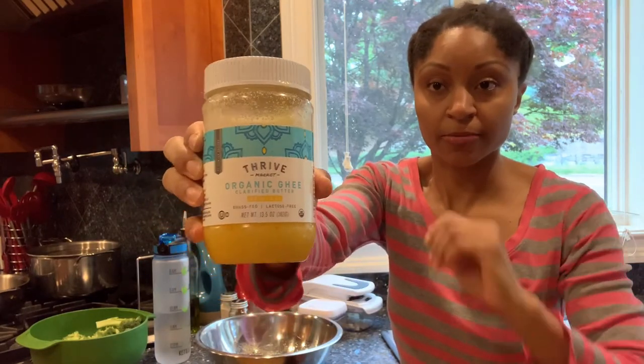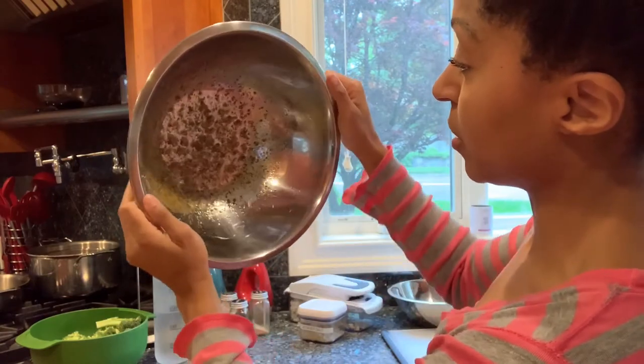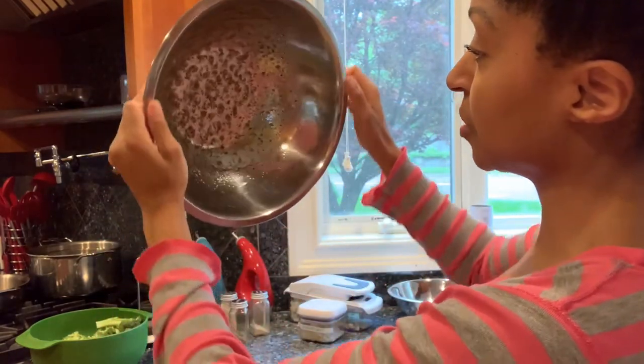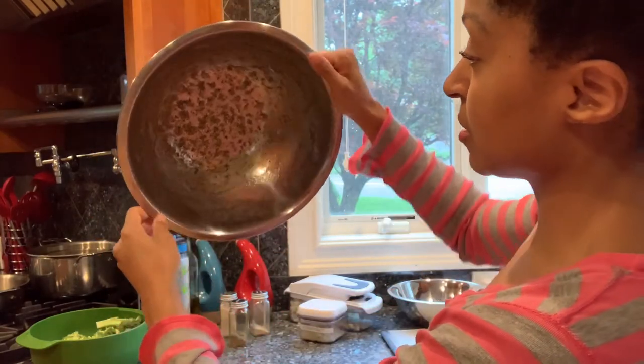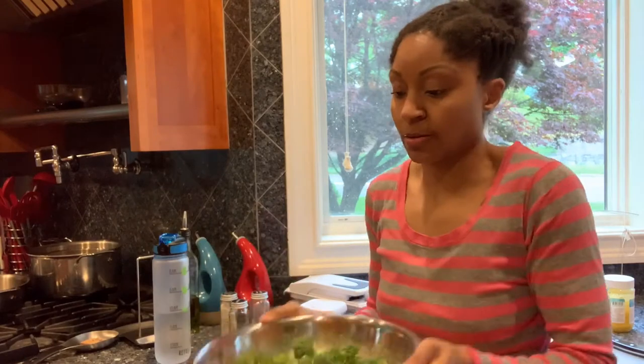Thrive Market ghee. When I put the broccoli in, I want everything to get coated, so it's just easier to distribute the seasoning if you have it on the sides as well. When I bake broccoli in the oven, I cut the florets in half. You want to have as much surface area against the pan as you can, because what is directly sitting on the pan is going to get the most browning.